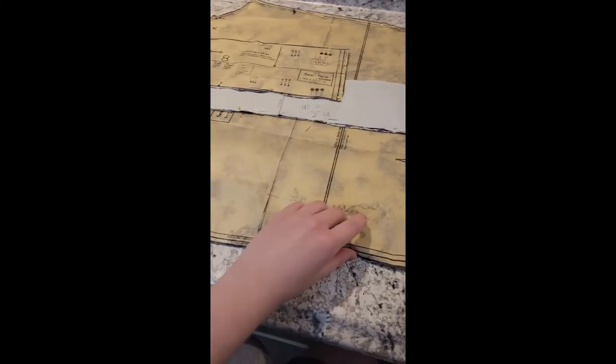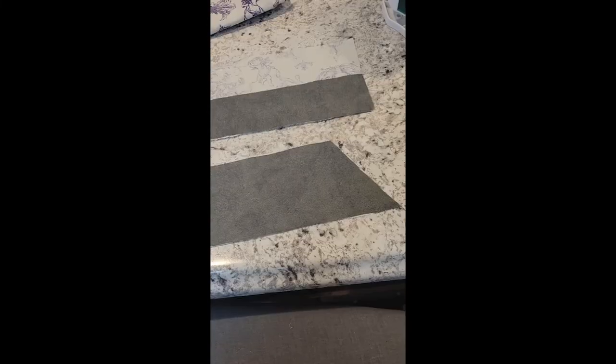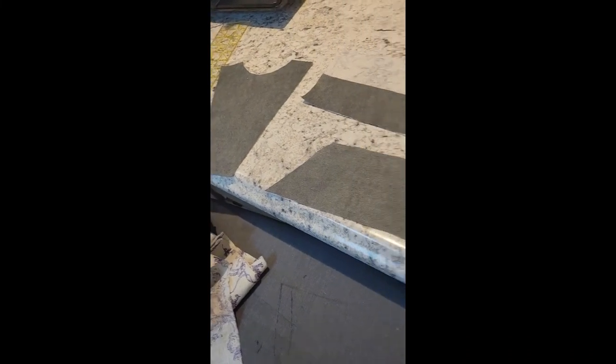I cut all the pattern pieces out, making sure that the print was facing upright on all of them. Then I transferred all of my markings and attached interfacing to the cuffs, collar, and neckline facing.